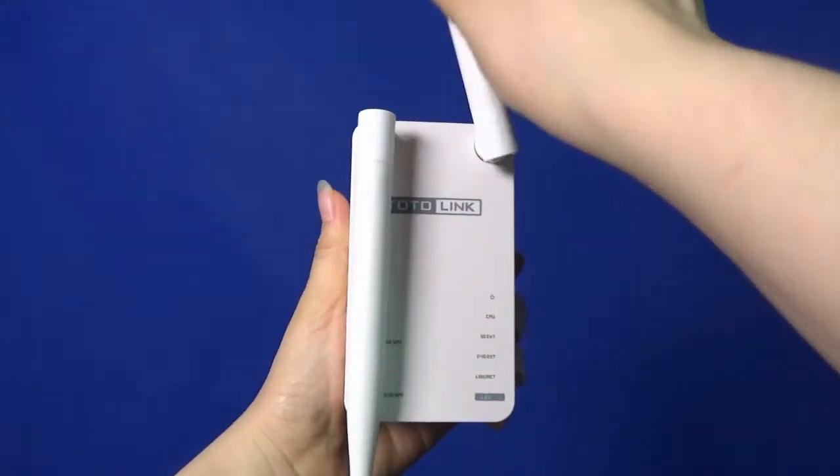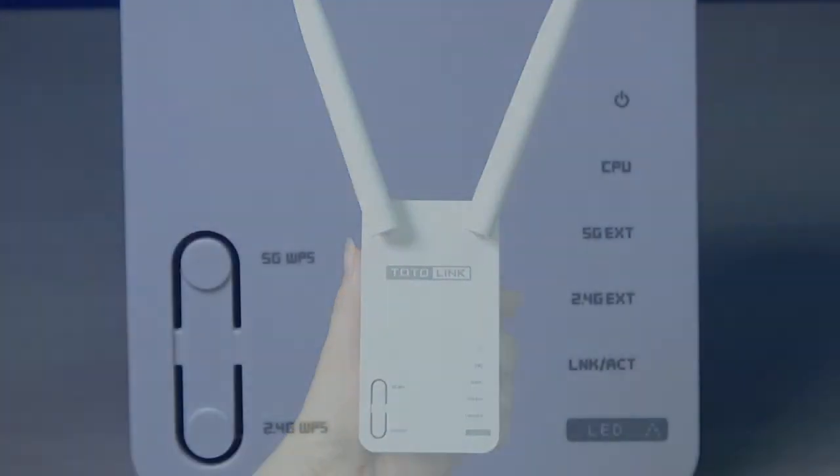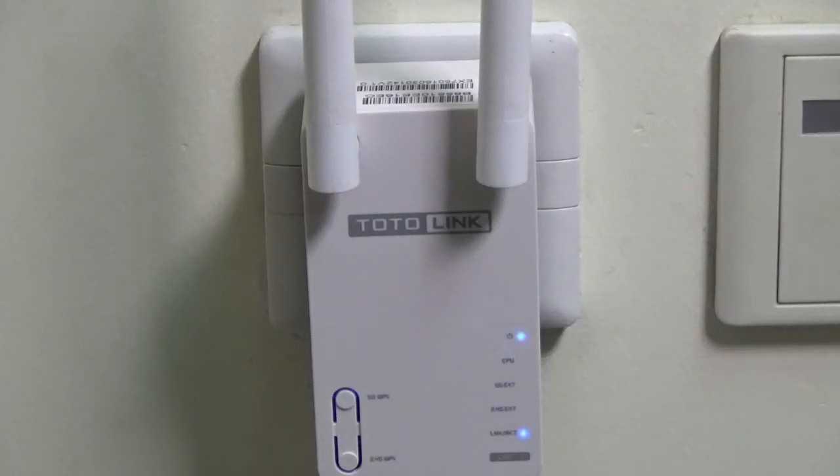It is equipped with two 5dBi dual-band antennas, two WPS buttons for 2.4GHz and 5GHz, and 5 LED indicators for clear status display.